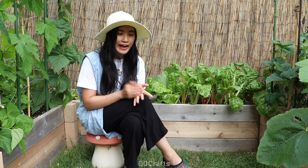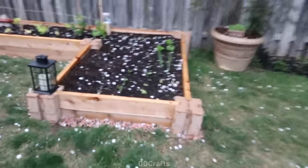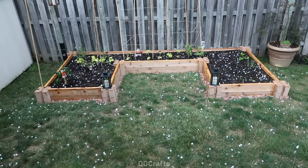That year it also rained a lot and there were some periods of cold weather and hail, which may have stunted the plants' growth a little bit.